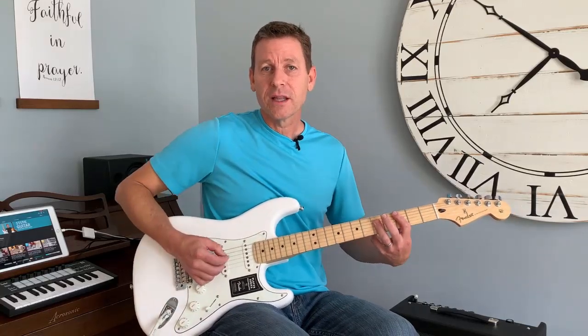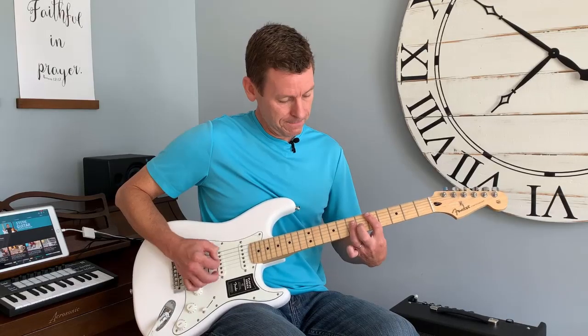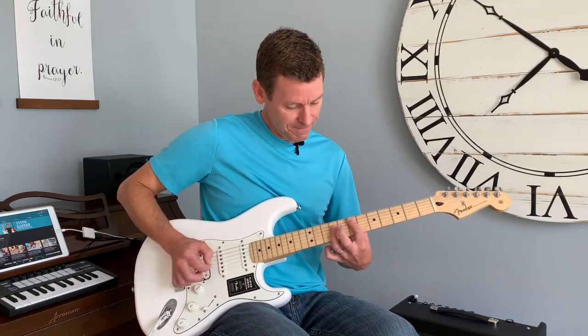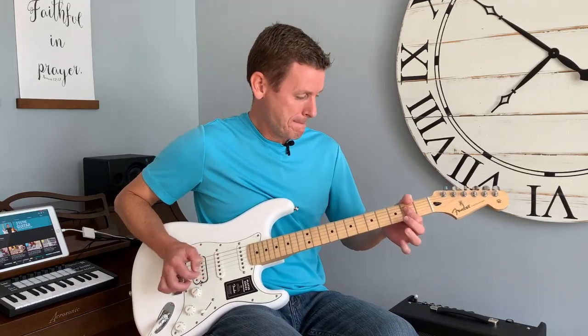What's cool is you can now take that shape anywhere. I can slide it up two more frets and now I'm playing a D. I can take it to E. Back to A. It's the same shape — same shape every time.